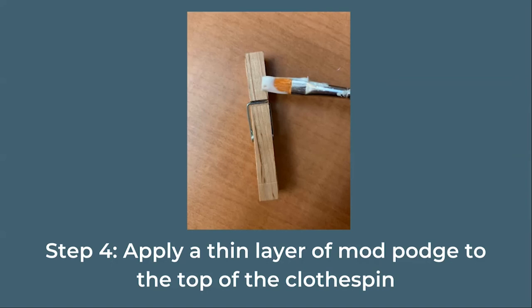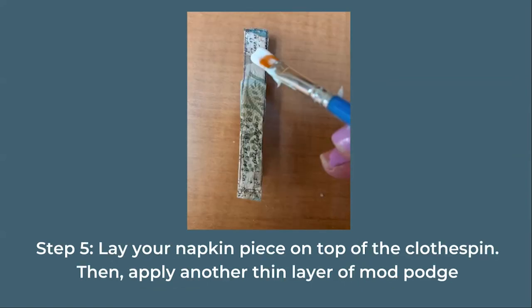Apply a thin layer of Mod Podge to the top of your clothespin. Lay one of your napkin pieces on top of the clothespin and flatten it out. Then add another layer of Mod Podge on top of the napkin. Repeat these steps with all five of your clothespins.